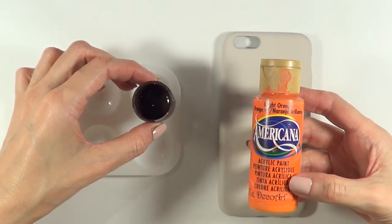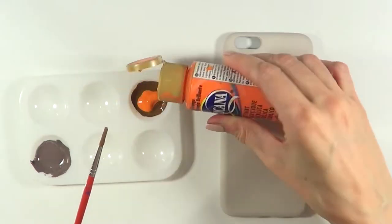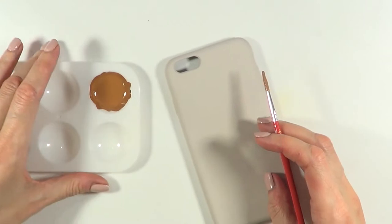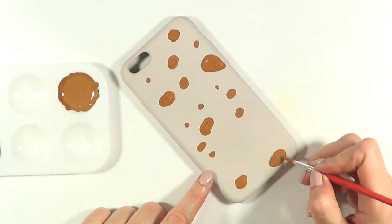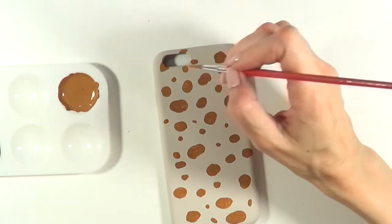Now for the center of the spots, I'm going to be mixing some orange, brown, and a tiny bit of vintage white until I have a new shade of brown — pretty much a brownish mustardy color. Then I'm just going to be placing the spots all over the place in different sizes and different shapes, all over my phone case.